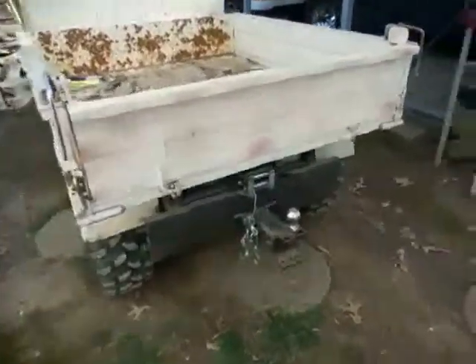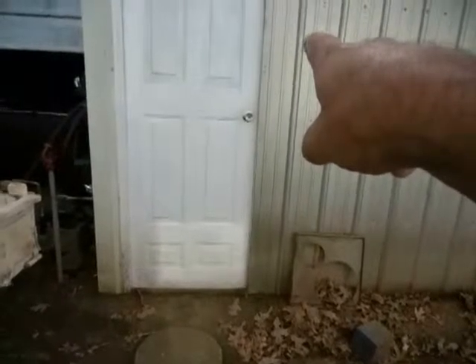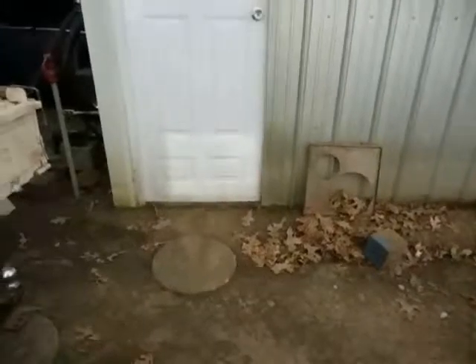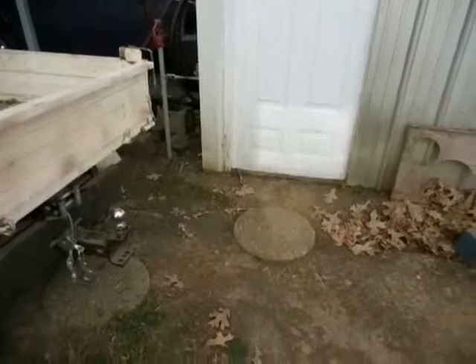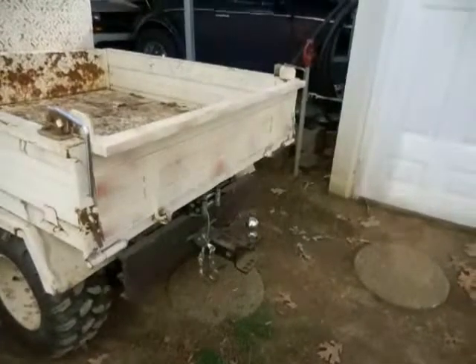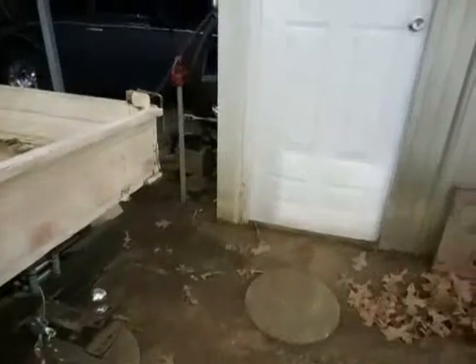I'm out here working on that little truck. I'm going to come off that hitch, come up about four foot or so, and make a hoist out of it and use that winch to lift stuff. I'm always needing to pick up a log or something like that and drag it instead of it just ripping into the dirt. I figured I already got a winch back there to make something. I'm cutting on some metal now.